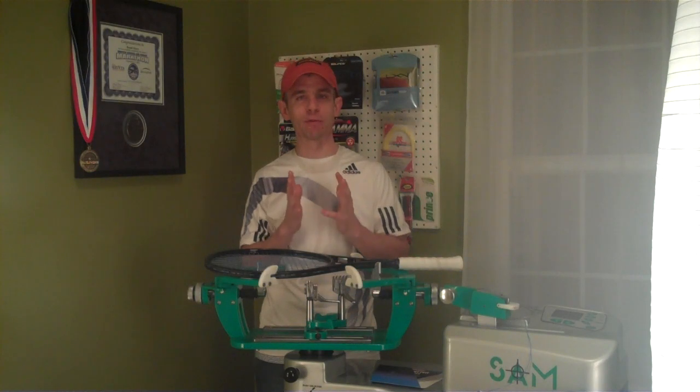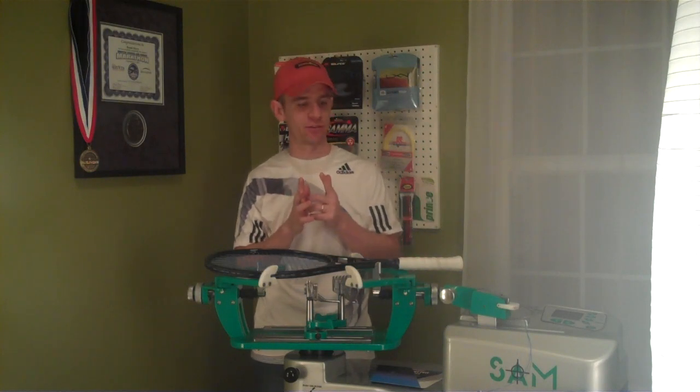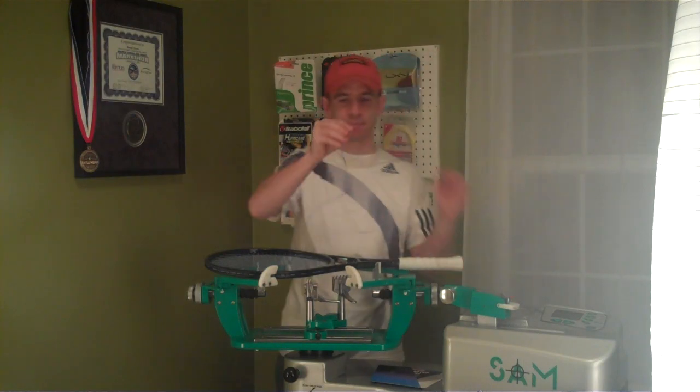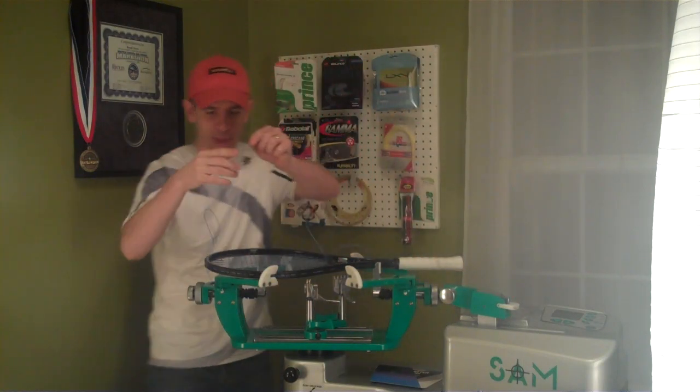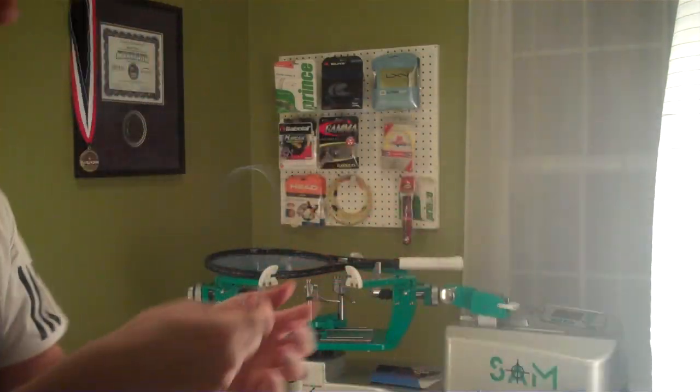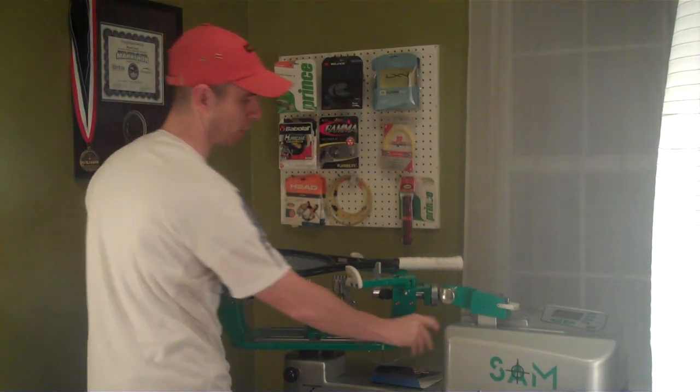And I have. I kind of have some mixed feelings about the string — I'll get to that in a second. But the first thing I noticed is, you probably can't see it from there, and I don't even know if I can get it close enough with the camera, but it's a really cool color of blue.